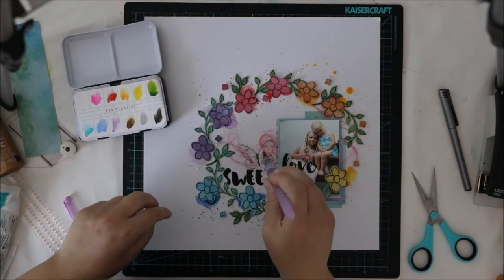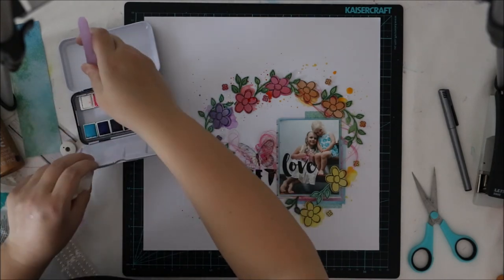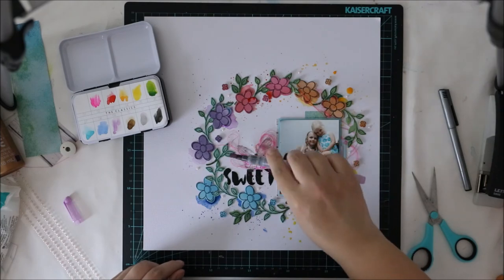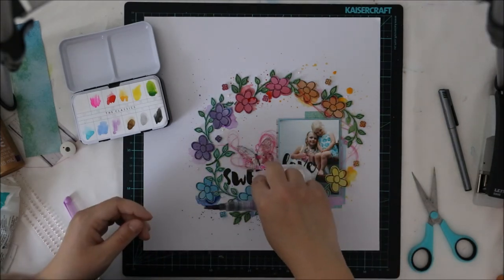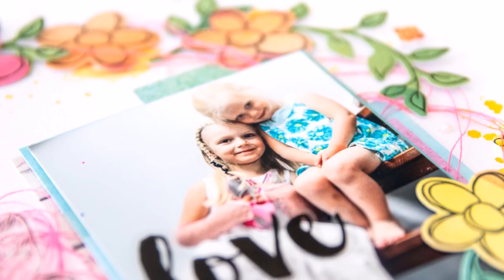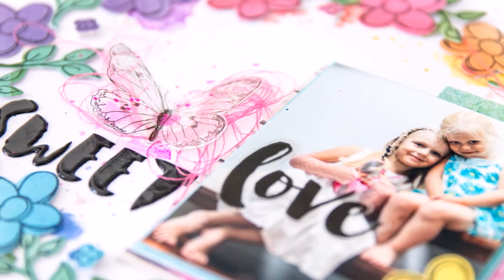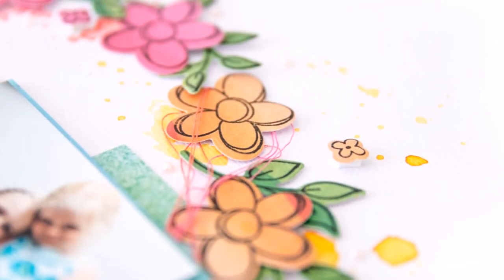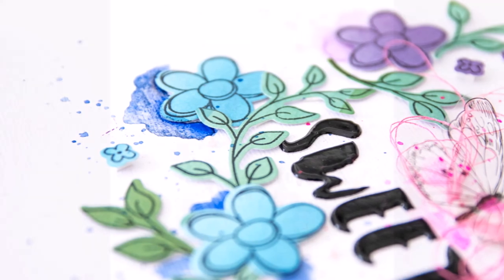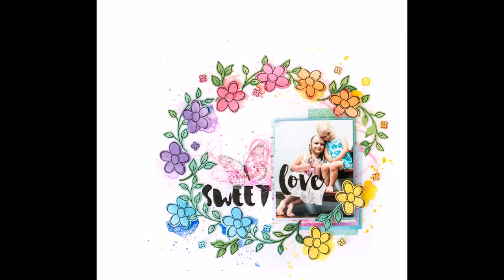And that's it! It was really easy and fun to do. You can use those stamps and dies in so many different ways and I hope you are inspired. I will also show you another video with all the new products later on, so stay tuned. Thank you so much for watching — I really hope you enjoyed it. And don't forget to subscribe to my channel to see what I have in my pocket!